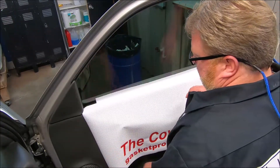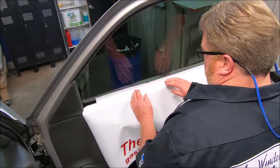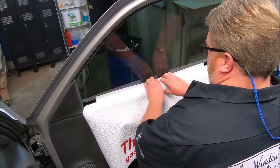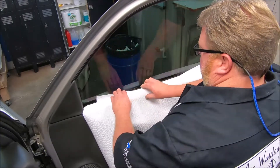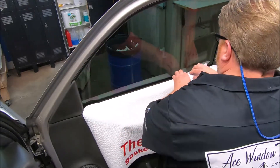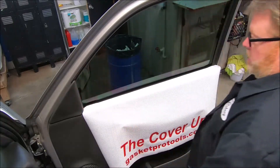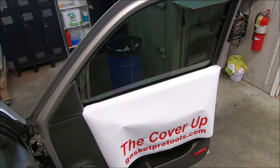This truck has crank windows, big old armrest sticking out, so it's not laying quite as flat. I put my knee against the door so I can grab the panel. I roll it back, just as simple as that. You tuck it right up under the edge. Same thing over here. And that, guys, is how the cover up goes on.